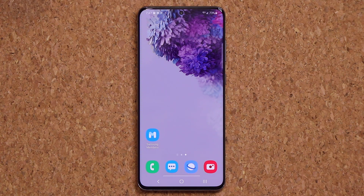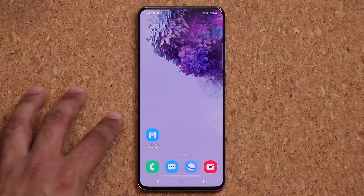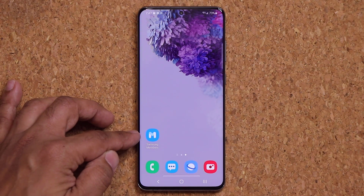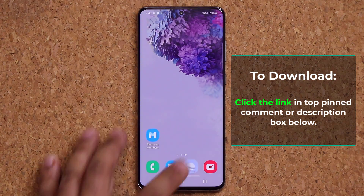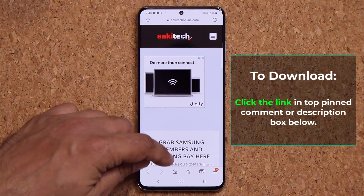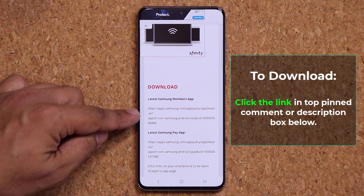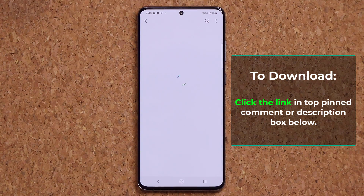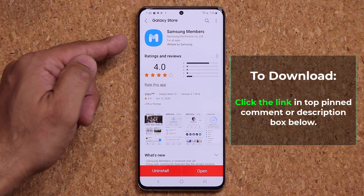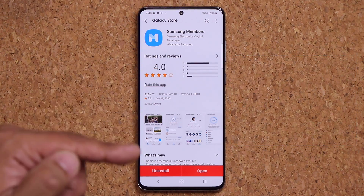So let's dive in right away. The first step is very important to enroll into the One UI 3.0 Beta. You want to make sure you have the latest Samsung Members application. Click the link down below — that's going to take you straight to my website where you can scroll down and download or update to the latest Samsung Members application.